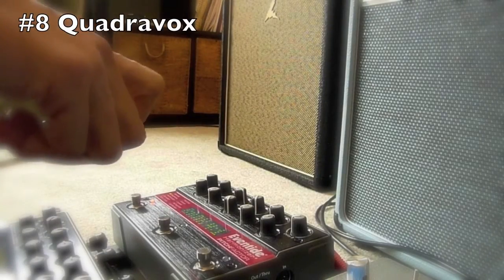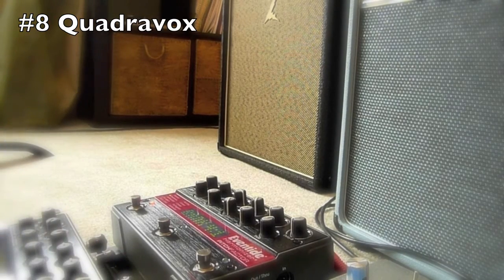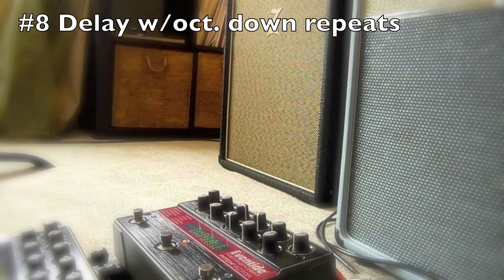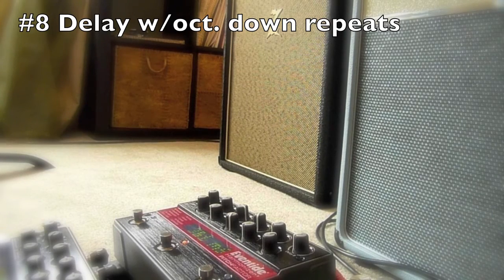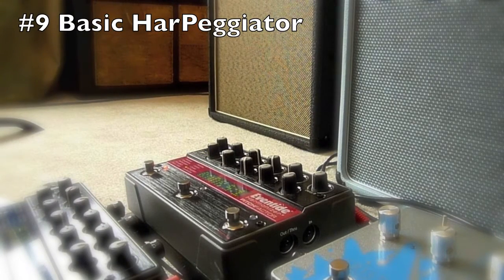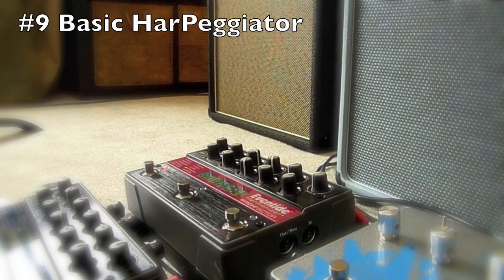Next is what I call the Quadravox, which is a four-voice all-octave thing that you can add overdrive to, of course. Next is a delay that repeats my delay repeats down an octave at a time. And of course, if I tap into the tempo I want... The next two things are a form of arpeggiation. In other words, we can pick the pitch that it arpeggiates, the speed, the rhythm. We can subtract rhythms, we want rests. And of course, we can tap it in real time, which is awesome.